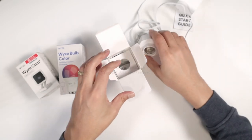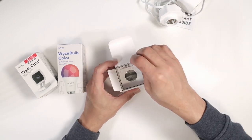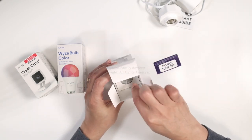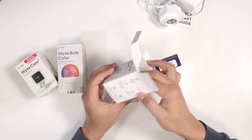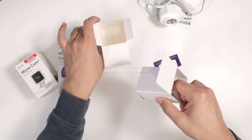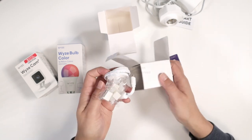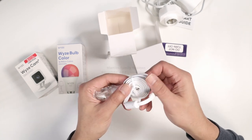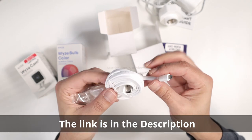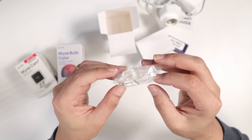Let me put it back and see what else we have in the box. We have a sticker that says 'Do Not Turn Off,' and here we go — there's also a cable. So if you don't have a cable for your camera, it comes with an extra one, which is pretty interesting. And there are also some screws and accessories.